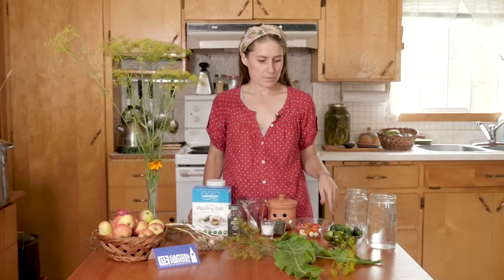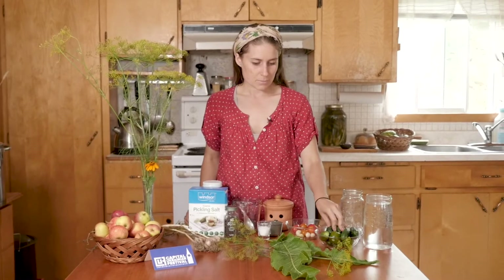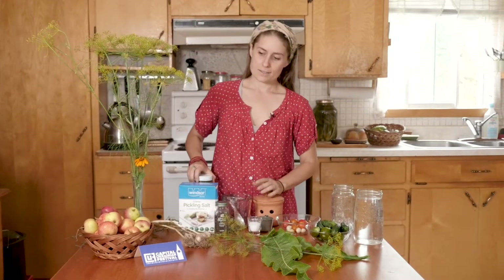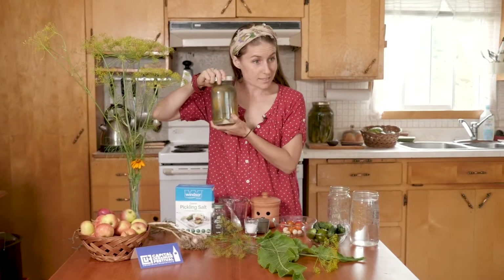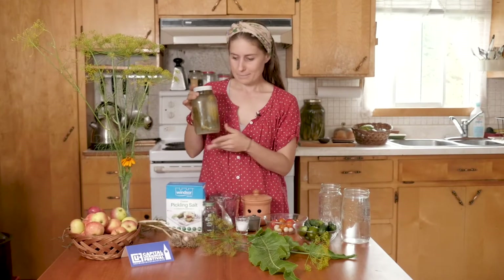I'm happy to walk you through it today. We are going to essentially be using gherkin cucumbers, pickling cucumbers, and adding pickling salt, dill, garlic, and spices, and letting them ferment to make lacto-fermented pickles, which will make them really nice and juicy, sour, and crunchy — just like maybe your baba made, or if not your baba, you wish your baba made them.